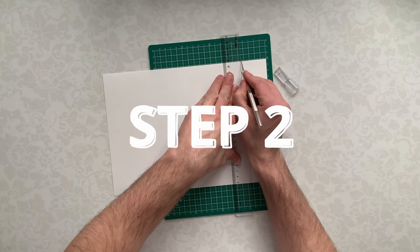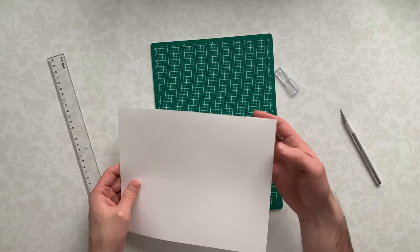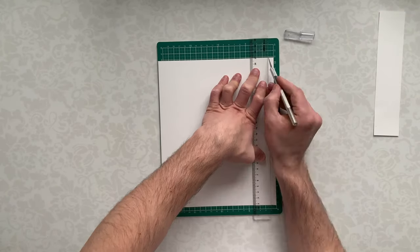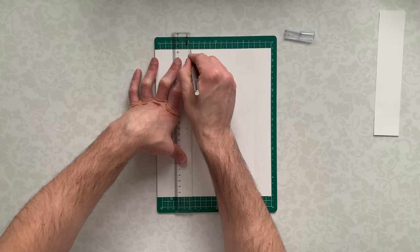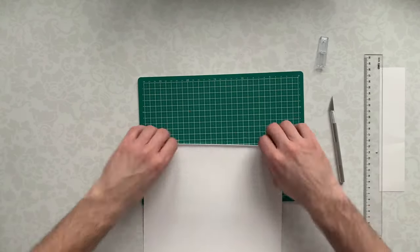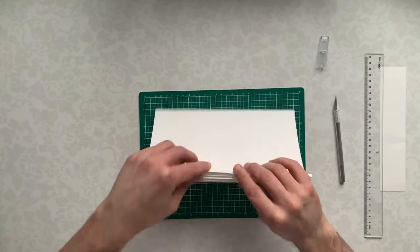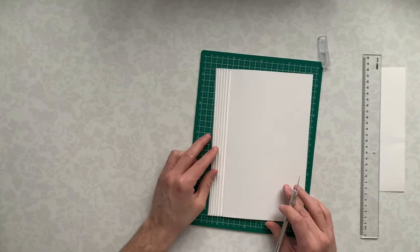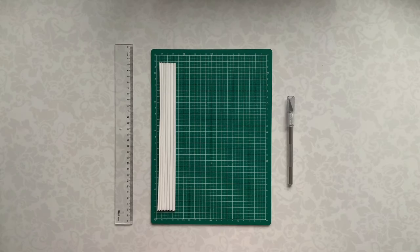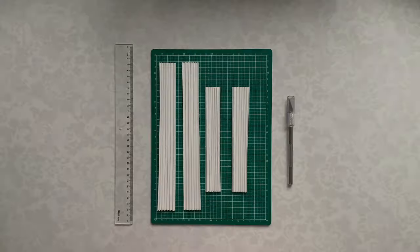Step 2: Making paper accordions. To give our lightbox depth, we need to place layers at some distance from each other. To do this, we take a sheet of paper and fold it like an accordion. The number of folds should match the number of layers, but we do not count the first and last layers. In total, we need four accordions — two on the sides, one on the top and one on the bottom.